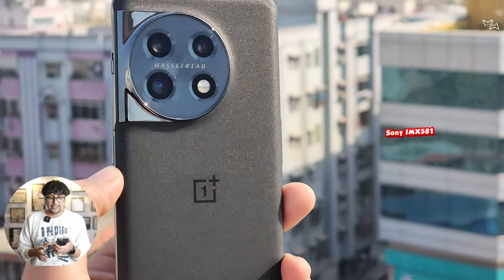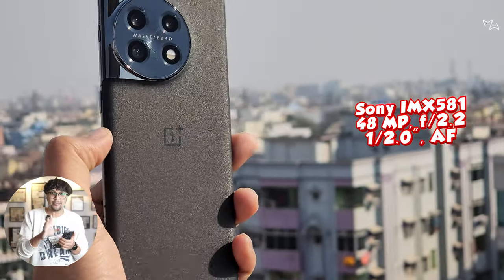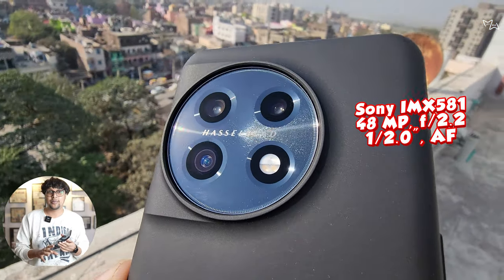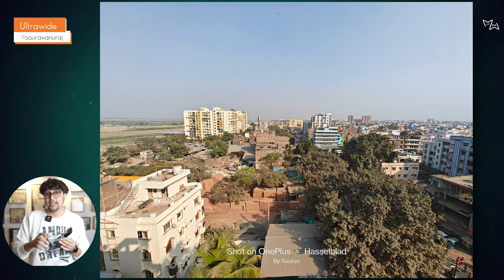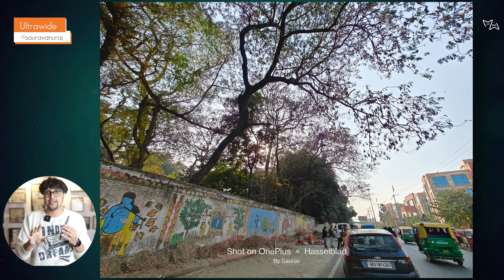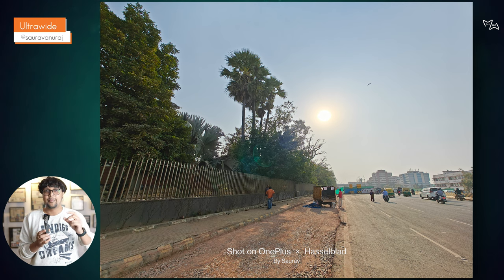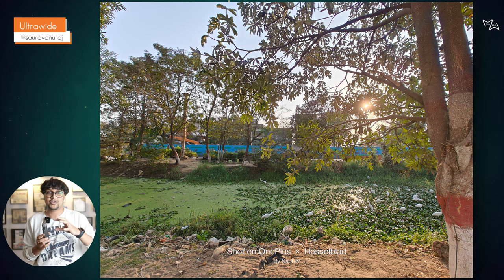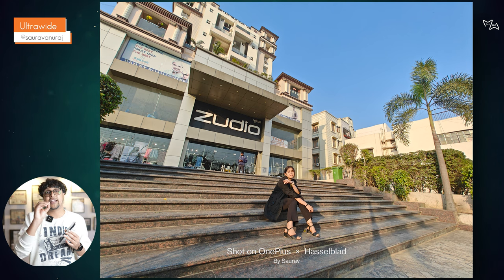If we talk about ultra-wide, this is a 48MP IMX581 sensor — a Sony sensor — which is used across the cameras here. It has an f/2.2 aperture and a 1/2-inch sensor, which is not a big sensor. The first thing we noticed in photos is that the quality is good, shadows and highlights are maintained, and colors are boosted and natural. Overall, the quality, sharpness, and detailing are all good.